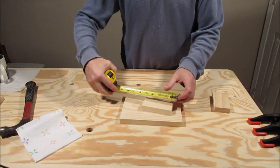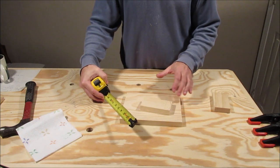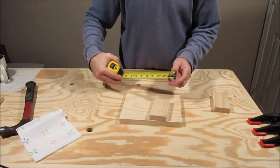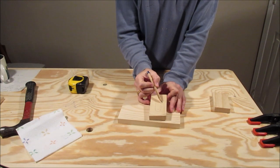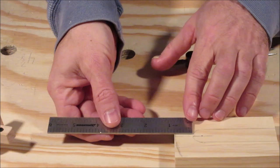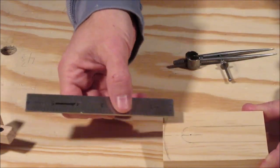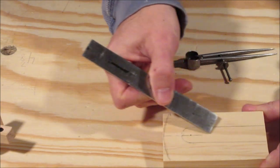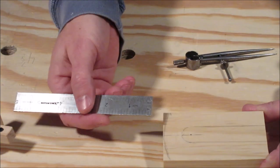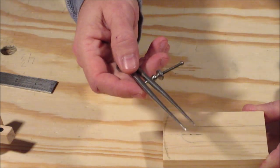These upright pieces end up being four and a quarter inches tall — you can make them taller or shorter, it doesn't matter. The width is two and a quarter inches. That two and a quarter is so I can leave three quarters of an inch on each side after cutting the notch, keeping a consistent three quarter inch margin all the way around. Since this is a three quarter inch arc, half of that is three eighths, so I come down three quarters plus three eighths and make a mark, then set my dividers at three eighths of an inch.